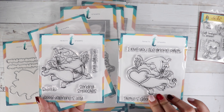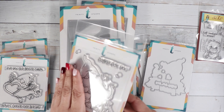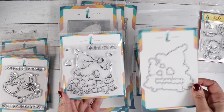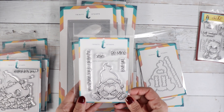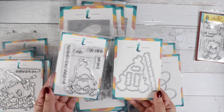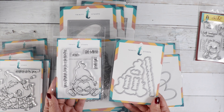We've got 'Falling for You' — a cute gnome falling into a pile of hearts with the sentiment 'Falling for You.' Then here's a slightly smaller gnome called 'Joyful Heart.' You get four sentiments on this one: Be Mine, Love Ya, XOXO, and You Bring Joy to My Heart.